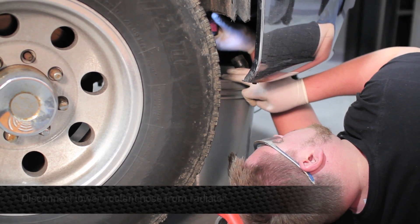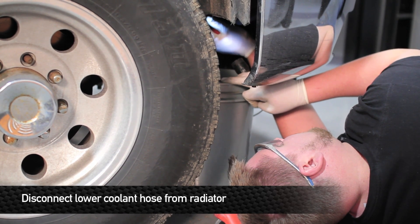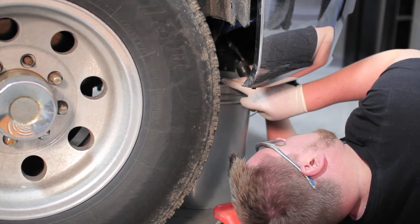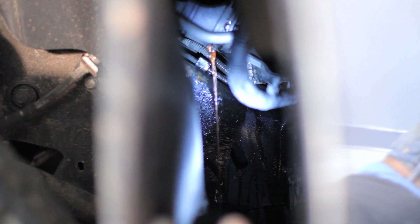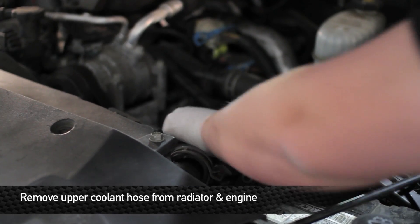Now we're going to go ahead and remove the lower hose from the radiator. When we're removing it, we're just going to slowly slide it back because there's no drain plug on this radiator. The way we're going to drain it is by slowly separating the hose from the rad and letting coolant bleed.